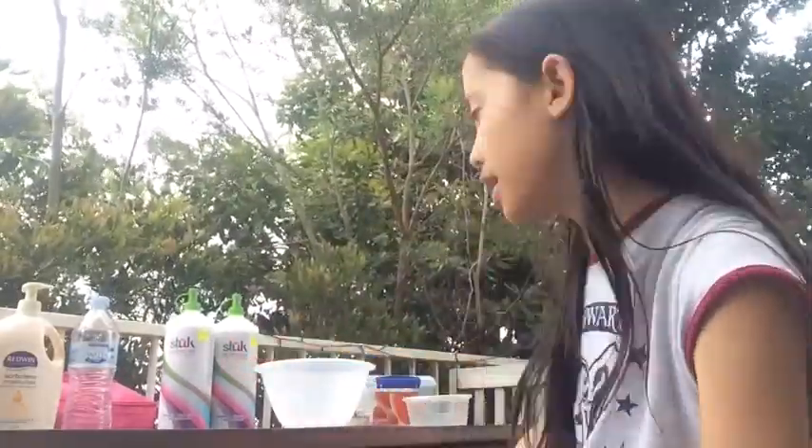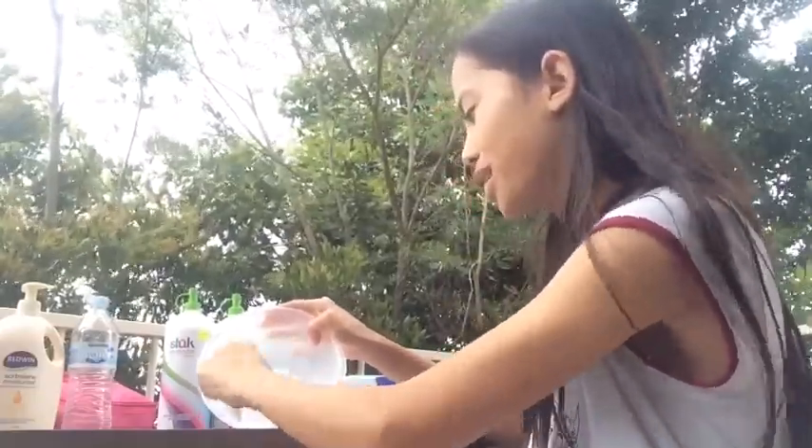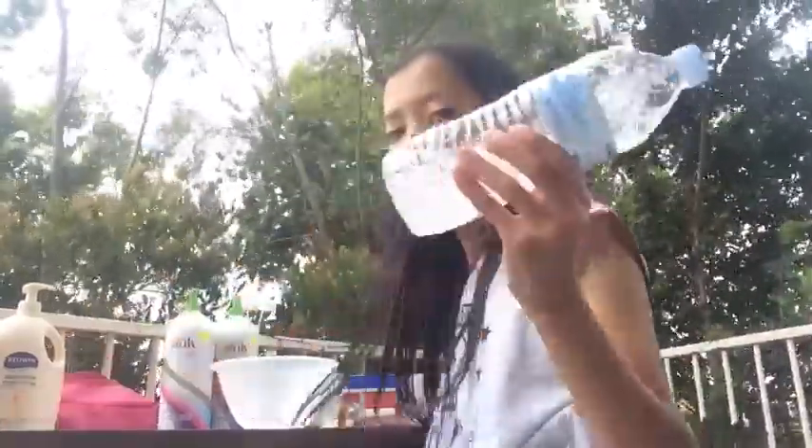I have two liters of glue right here, my glittery mixing bowl which I have not cleaned yet, my wonderful container that I got yesterday, my instant snow, my glitter, my activator, some water — the rain, it's just water — lotion, honey, and soap.